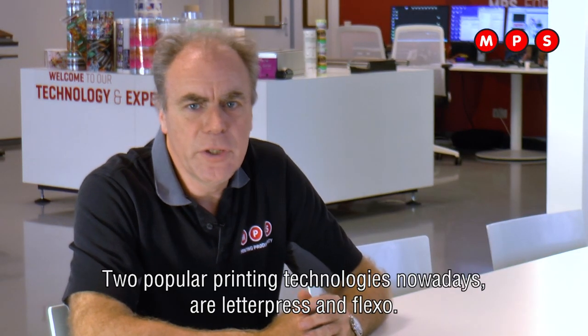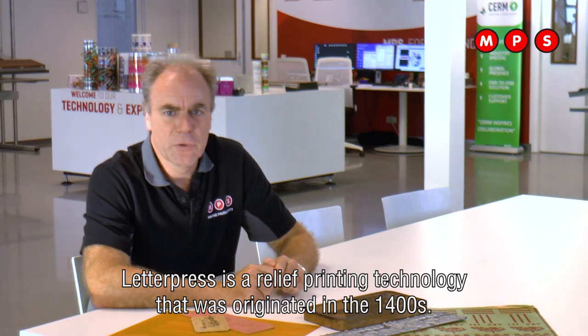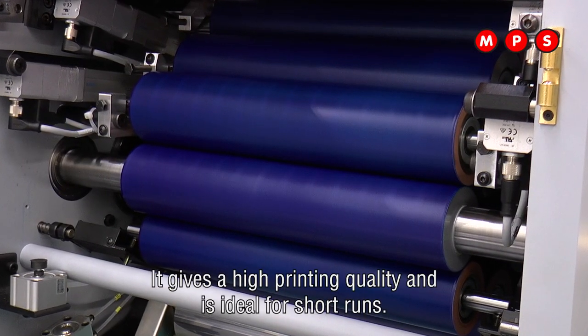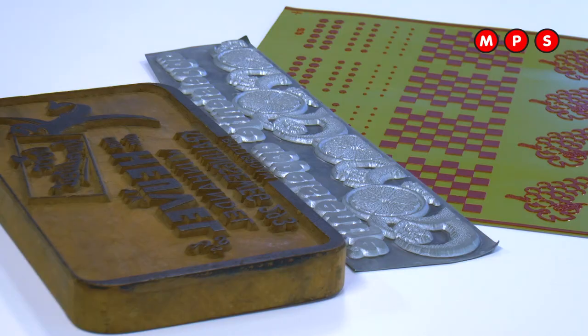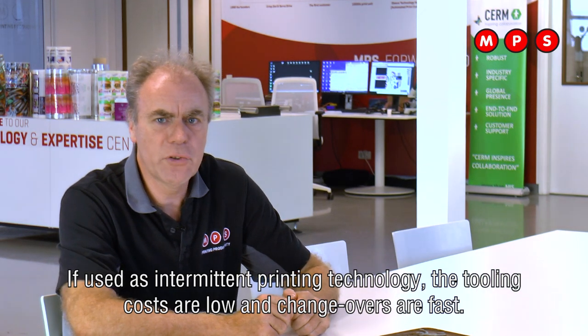Two popular printing technologies nowadays are Letterpress and Flexo. Letterpress is a relief printing technology that originated in 1400. The Letterpress plate is inked over an inked roller set. It gives a high printing quality and is ideal for short runs. If used as intermittent printing technology, the tooling costs are low and changeovers are fast.